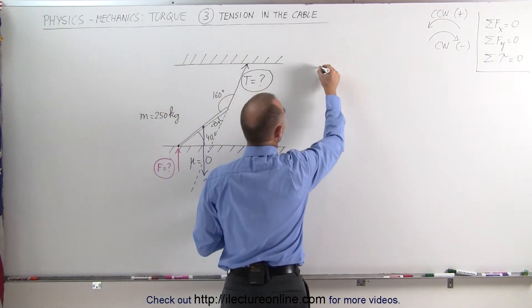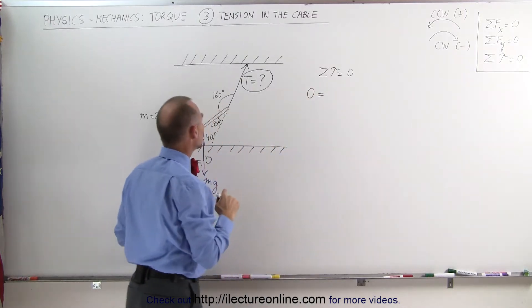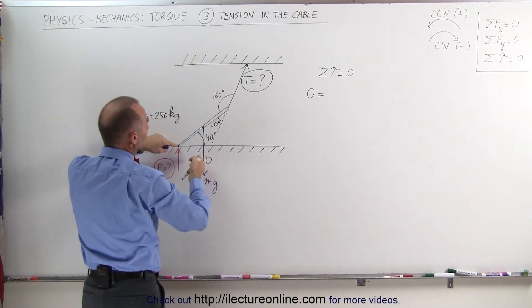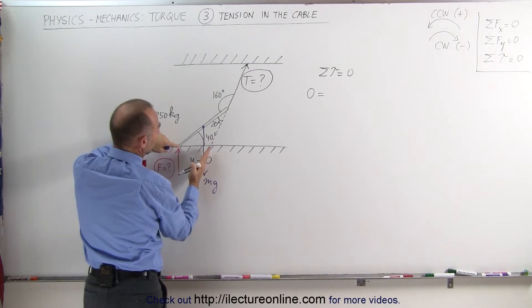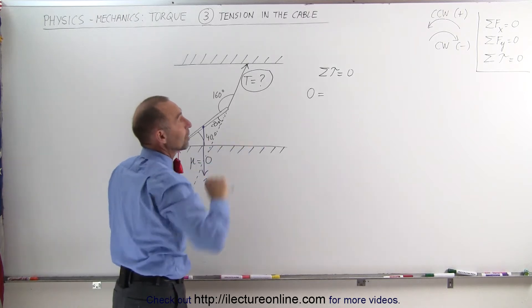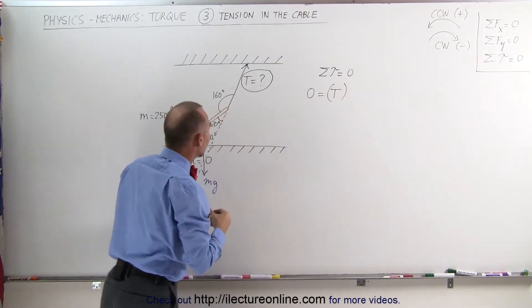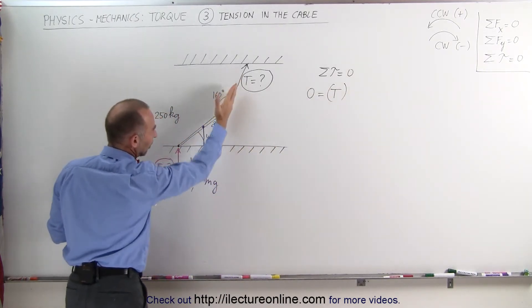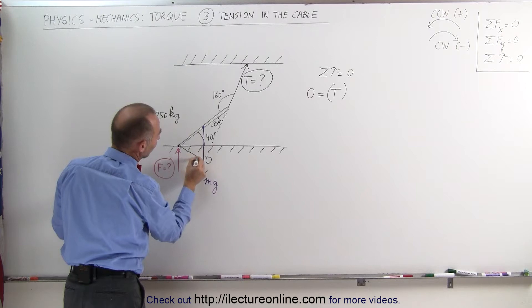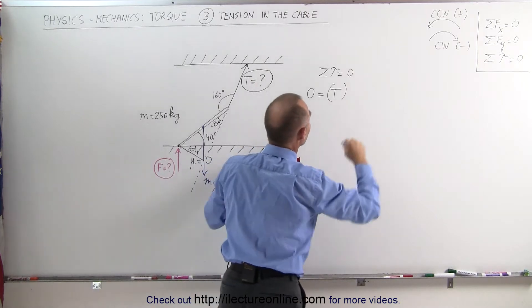We're going to use the equation that the sum of all the torques adds up to zero. The tension causes a counterclockwise motion about the pivot point — pulling the beam in that direction, rotating it counterclockwise, which we call positive. So we write: zero equals the tension times the perpendicular distance from the line of action of the tension to the pivot point, which is d₁.